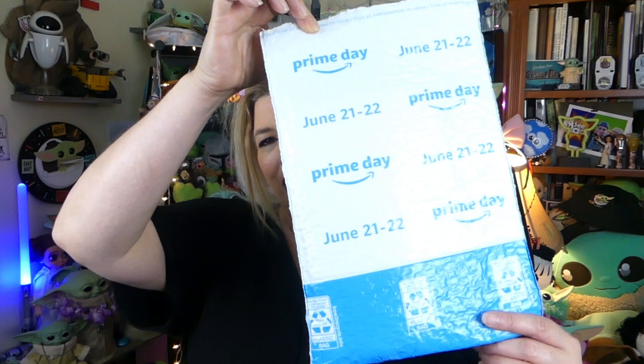Well, hello everyone. Welcome. We hope everyone's doing totally rad today. Prime Day shopping had gotten the best of me. I had gotten a few different things and one of them's in this envelope right here.